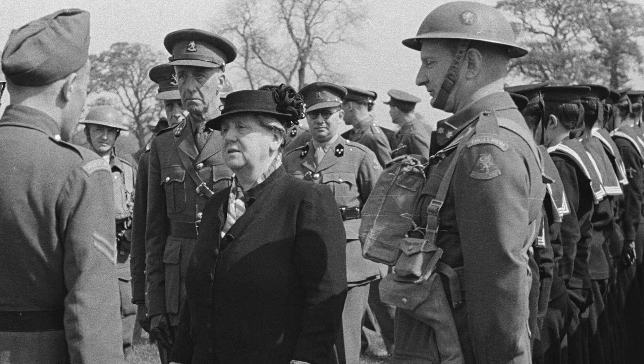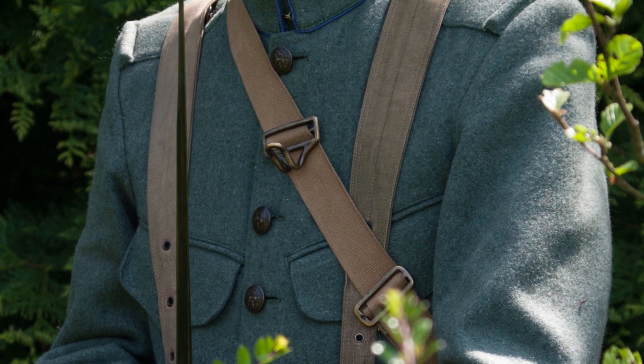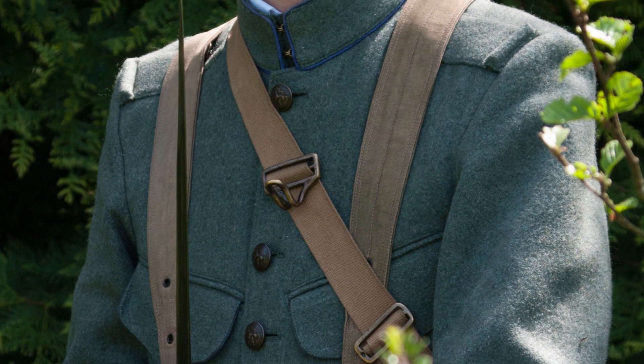Some Dutch soldiers lived to fight another day — those who weren't captured by the Germans and managed to get away to England. They later formed the Princess Irene Brigade and were handed new British uniforms, since the older ones were fairly obsolete by then. From my reenactment days, I remember that many people at events thought we were portraying a First World War army, and some even thought we were Germans — which is understandable given that many Dutch people are not very militaristically minded and don't immediately recognize historical Dutch uniforms.